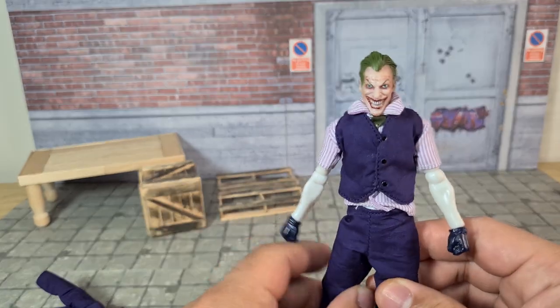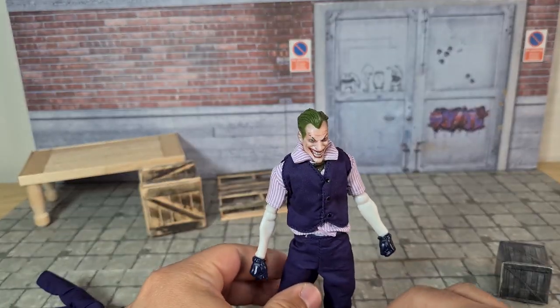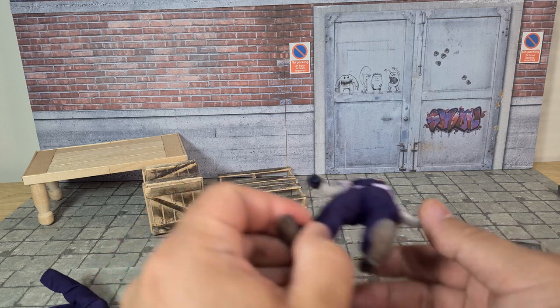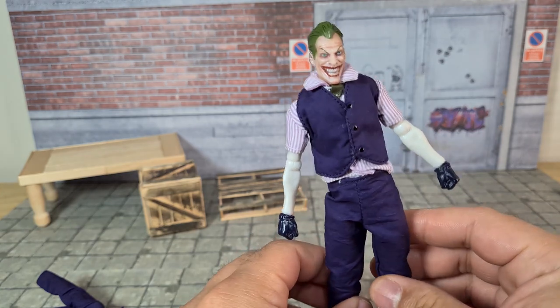All in all, for the price of this figure you're getting a lot, because even KO clothing or third-party clothing can cost up to 60 or 70 dollars — more than this figure with all its accessories and clothing combined.